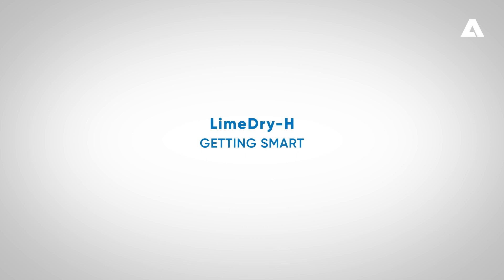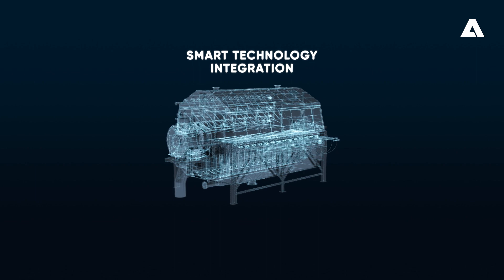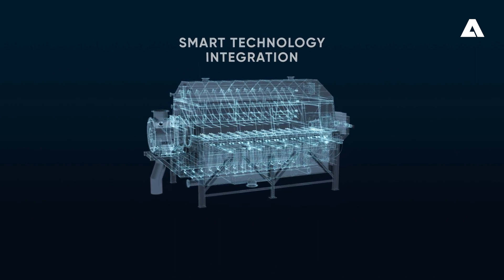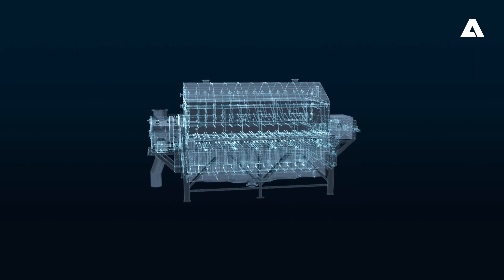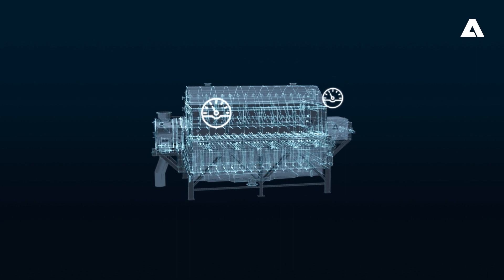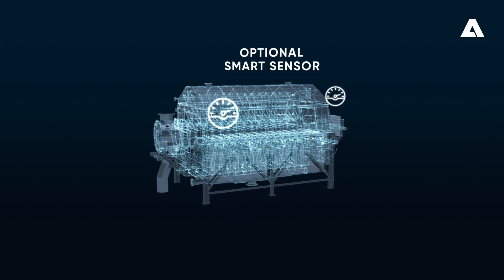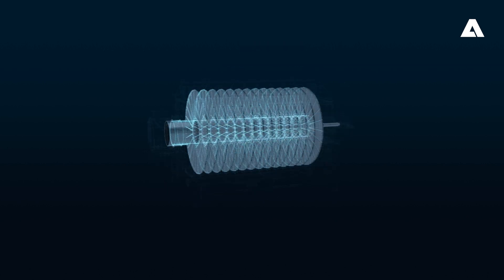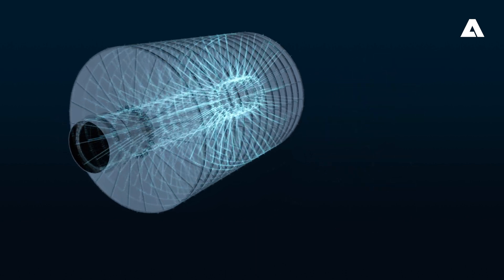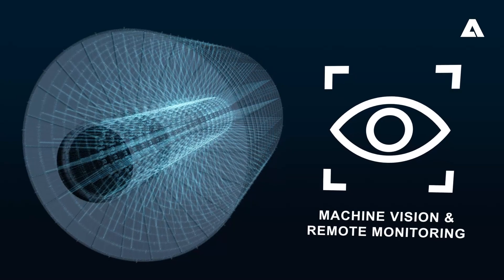Andritz is now offering smart technology to be applied to the Lime Dry H. By utilizing machine vision and other new instrumentation as part of the Lime Dry H development, optional new sensors can be used to optimize operation and increase productivity. New equipment options have been designed to increase the level of autonomy by reducing the number of manual tasks needed, such as cleaning. Machine vision can be added to the filter to provide innovative and intelligent remote monitoring.